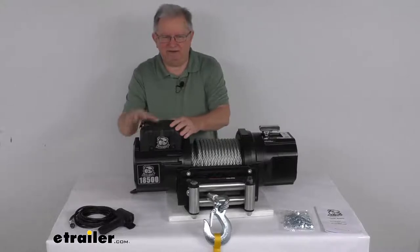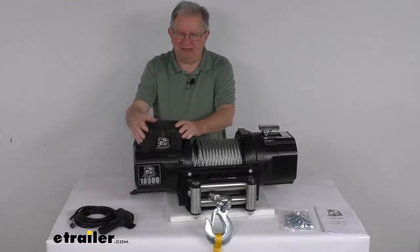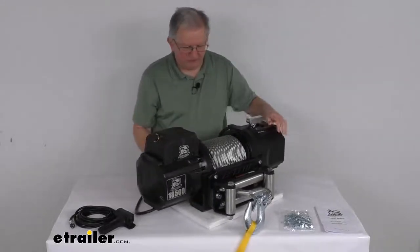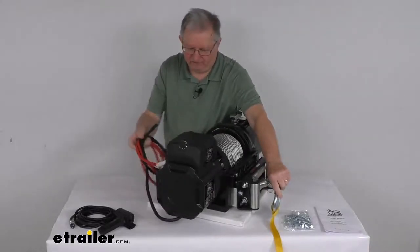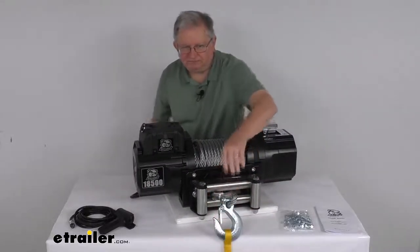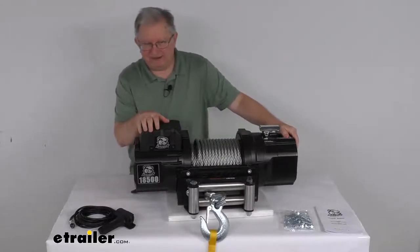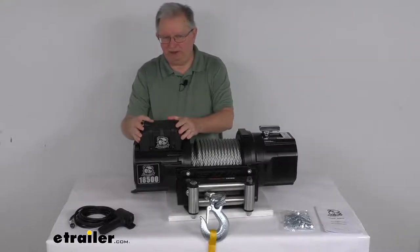On top of the motor right here is the power unit. This will include the contactor — it's in a plastic housing and includes all the wiring. There's the wiring for connection to your battery, all connected up to the contactor. We do sell a wiring kit separately on our website that will let you remotely mount this power unit.